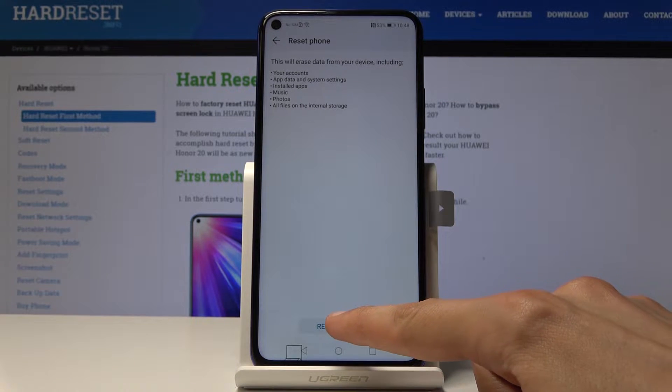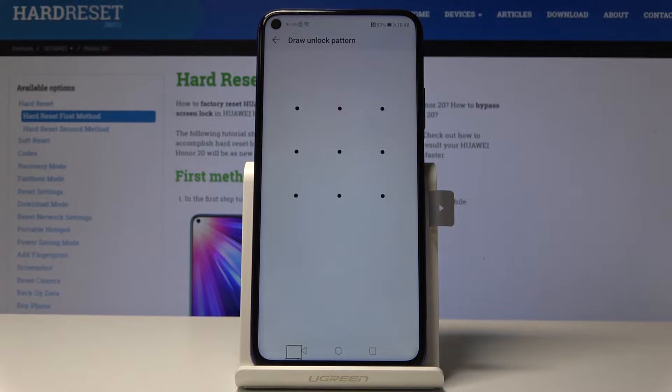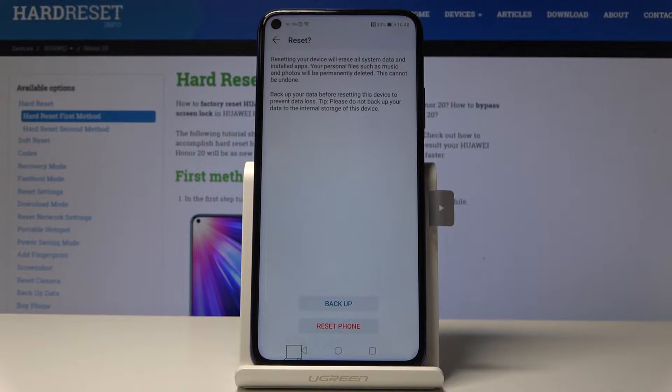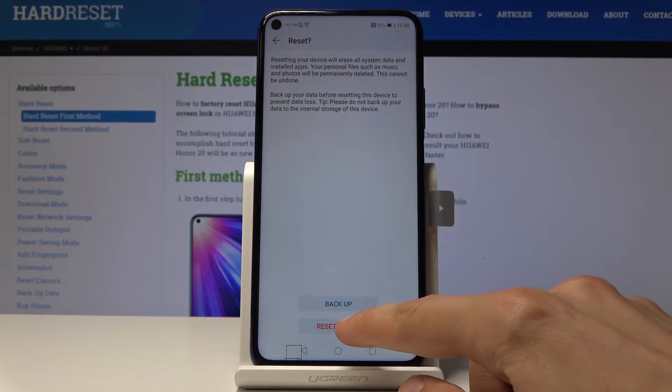Tap on Reset Phone. You can also read the message which warns you what will be removed. Then tap on Reset. If you have a pattern set or some kind of locking method, you will have to enter it. After that, another message appears — you can back up your data before you start the reset, or you can jump straight to it.